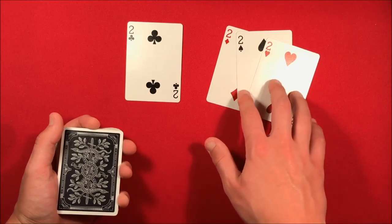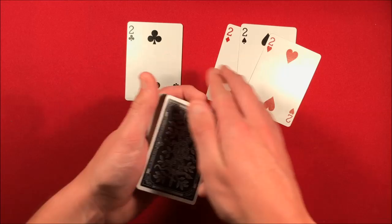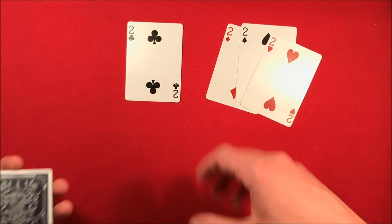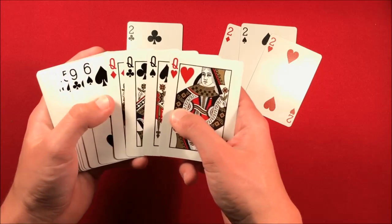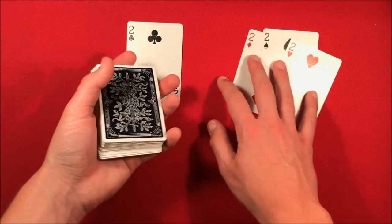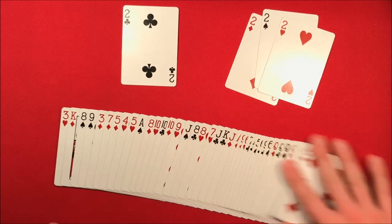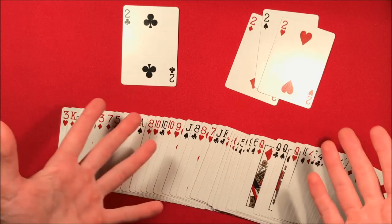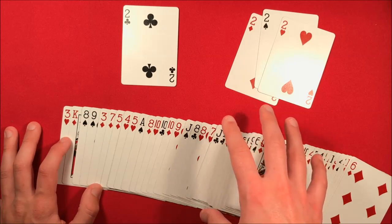If you have multiple spectators, have them each hold a card; with a single spectator, ask them to hold the cards but make sure they grip them so they can't see the faces. At this point, you can either do what Harry Lorayne did and produce multiple Queens from your pockets, or since all Queens are on the bottom, do a simple one-handed cut while talking to reveal them in the middle.